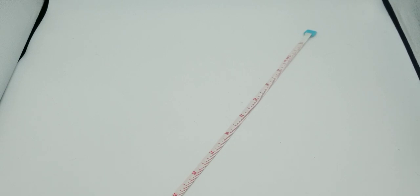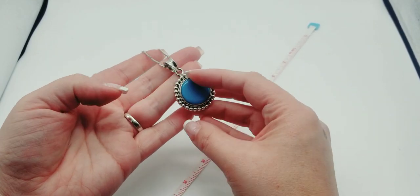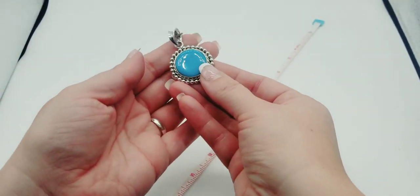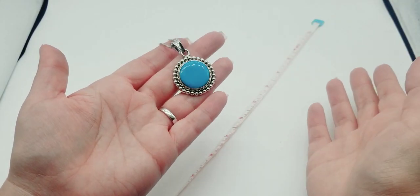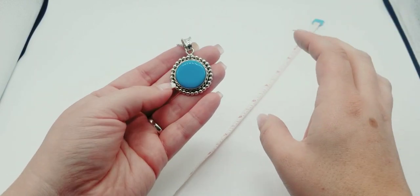I have this beautiful piece here — this one is going to be $40. It is from Mexico and it is all sterling. Look at the chain on this — I love that. I don't know what stone this is. At first I was thinking Sleeping Beauty turquoise, however this is from Mexico and that mine is in Arizona.